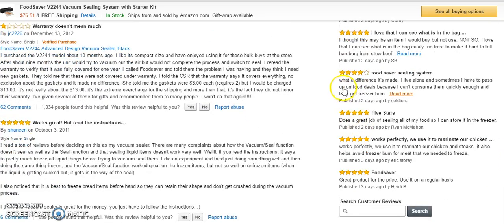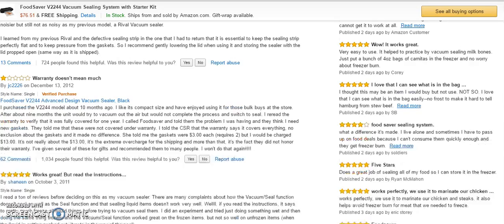People are also using this to marinate their chicken. Chefs and people who really care about food preparation like to marinate their food, sometimes for days at a time. If you're doing that, you want something like FoodSaver because your food is going to taste a lot fresher.